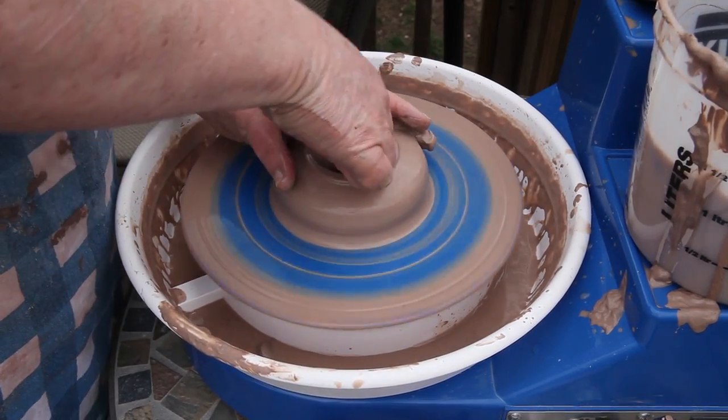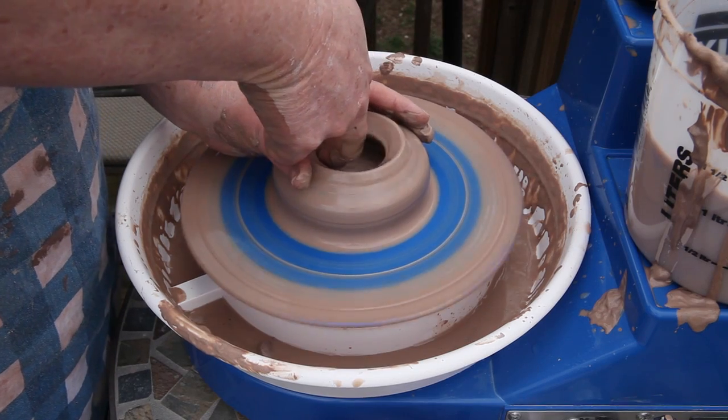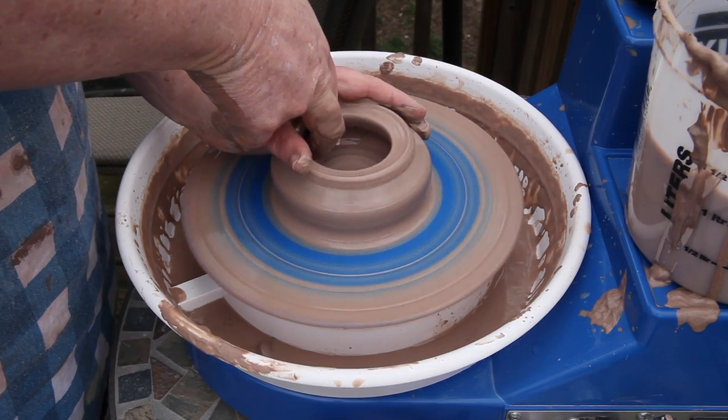Let's hang on a second here and take a look at that. Does that look centered, Stacy? That pot does not look centered. Go for the open — that's a good place to go for the open.